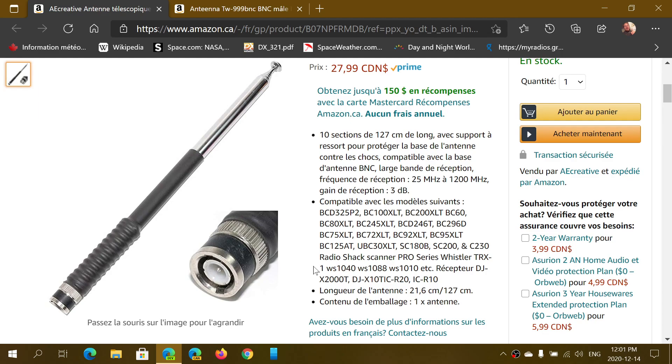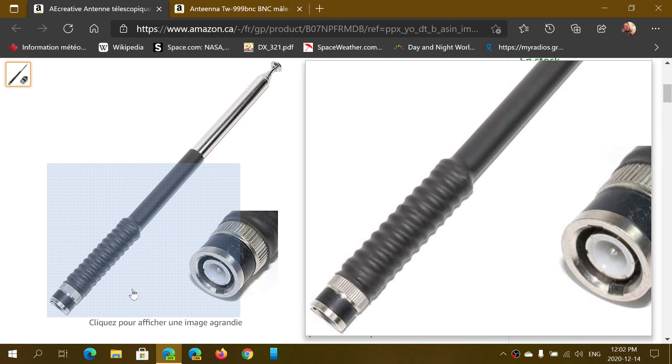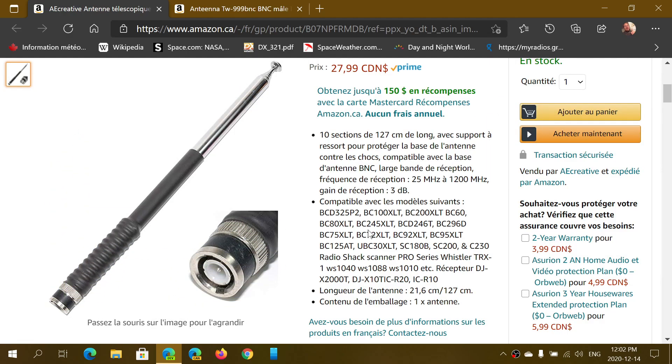It says that there's a 3 dB gain in reception. They give compatibility information on the page, but I think it's mostly because of the BNC connector. A lot of newer devices use SMA connectors because they're smaller, but you can put adapters on if you need. This is what it looks like — interesting to see a coil here. This one doesn't seem to be capable of transmitting like the other one, but we'll be comparing both in reception.